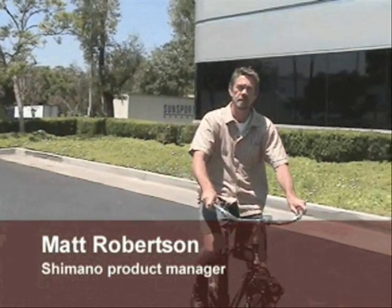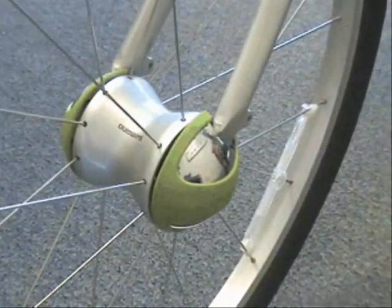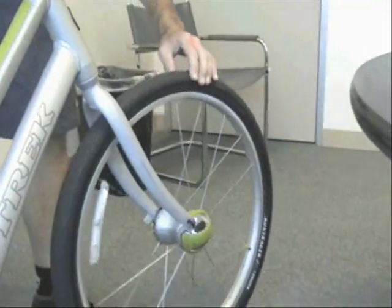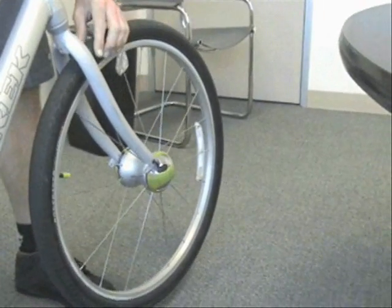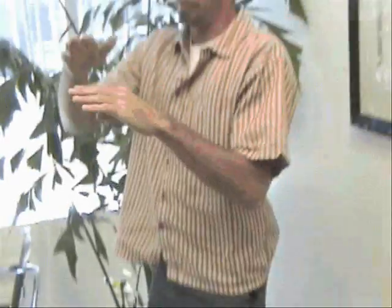The way the automatic shifting works: this is a hub dynamo, which is basically just a DC generator. As it spins along, it creates a wave curve, and this computer reads it. If the wave is this long or this tall, it translates that into a speed.